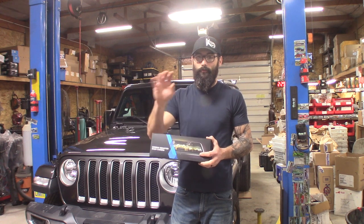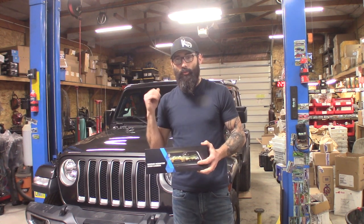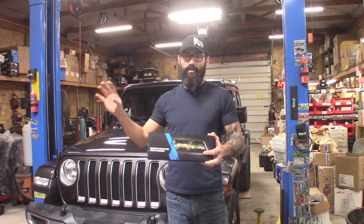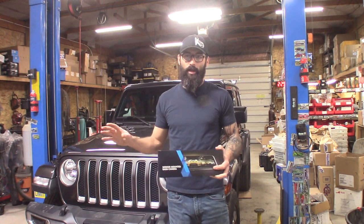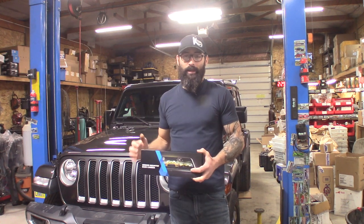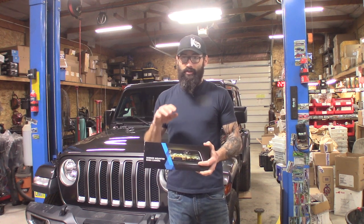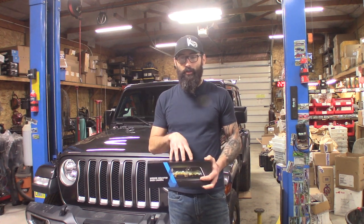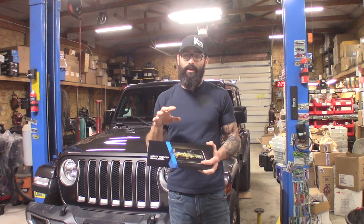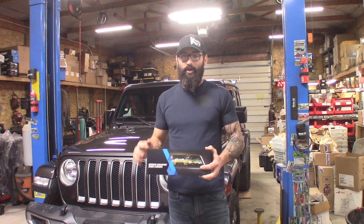It gives you a full front-facing camera so it acts as a dash cam, but also has the rear camera so you can have a full 170-degree view of everything behind you. It takes care of a lot of blind spots, helps when you're backing up, and also doubles as a great trail cam front and rear. It's got an internal micro SD card, so I'm going to show you guys how to hook everything up, throw it inside the car, and check it out.